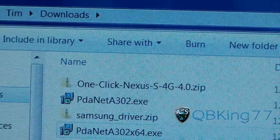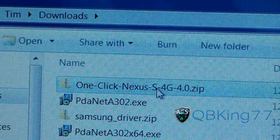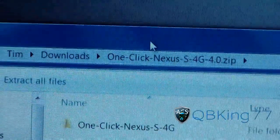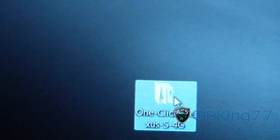It's a zip file, so you're going to need either 7-Zip, WinZip, WinRAR, or anything like that. Double-click on it — there'll be a folder inside. Click and drag that folder to your desktop. Once you do, it should be a folder like that: one-click-nexus-s4g.